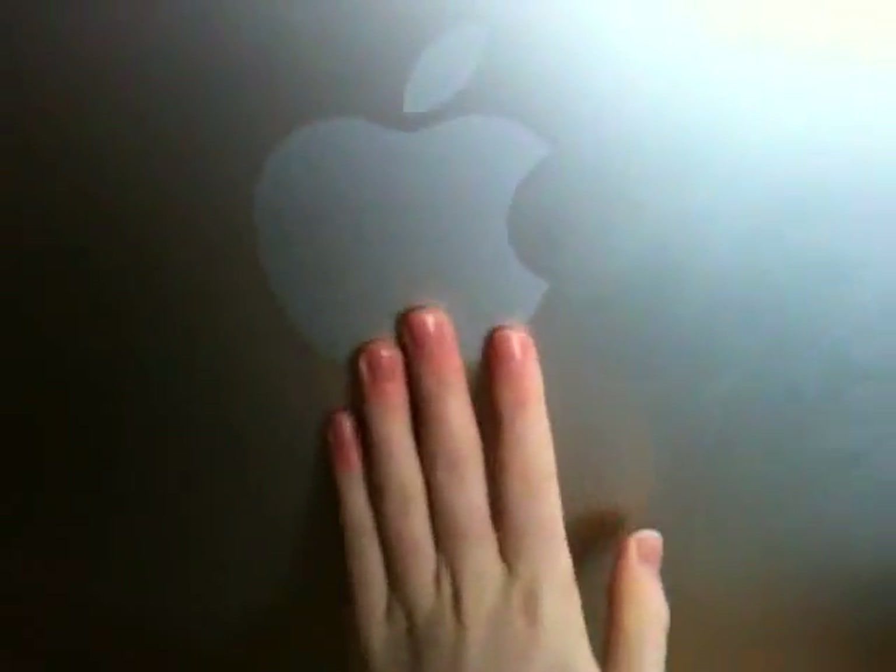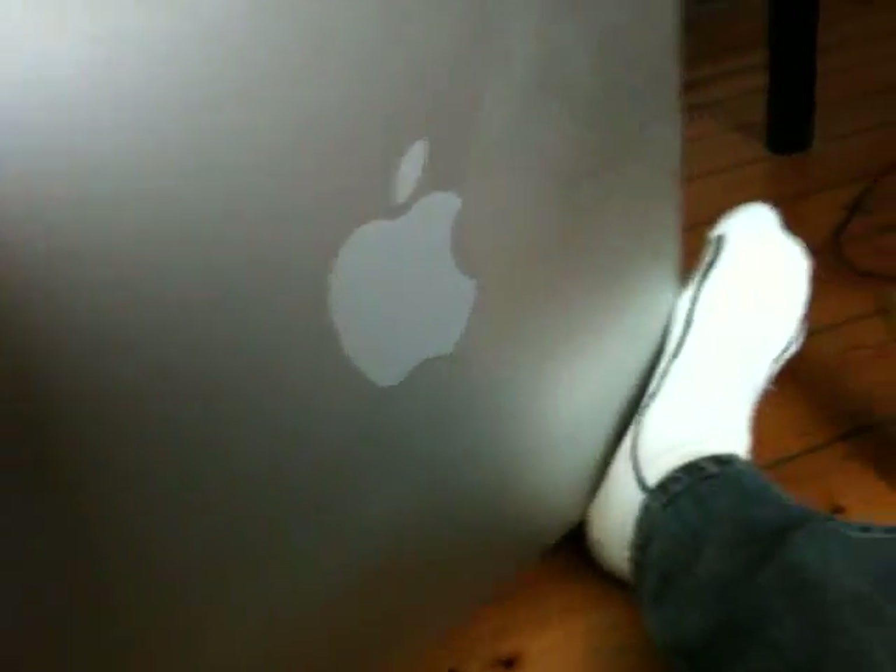If we flip it around then, you can see that there's nothing much on this side — just a gorgeous Apple logo, which is very, very large. It's all one piece of aluminium, which is really nice, curving up here and everything. Really, really nice design, I love it. It's basically exactly like a Mac Pro.